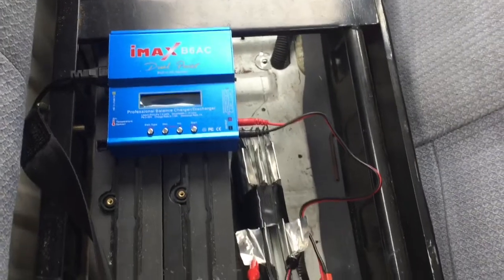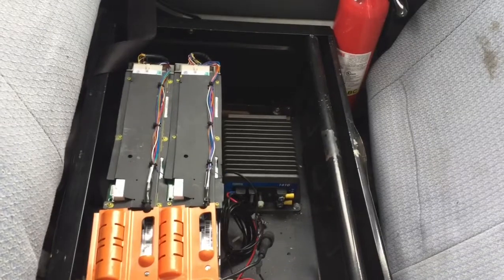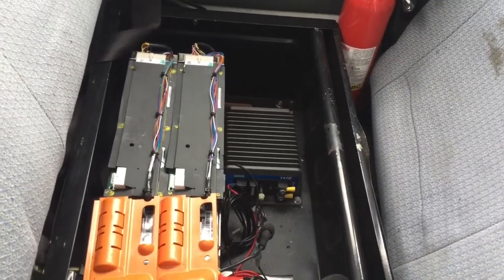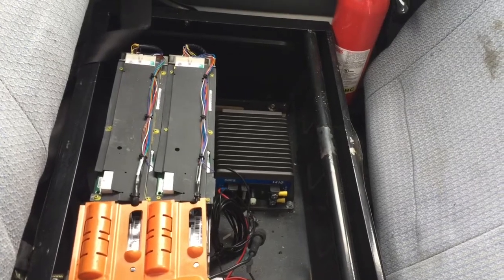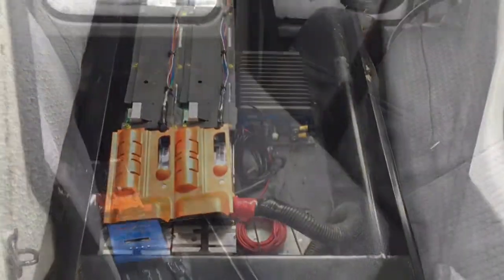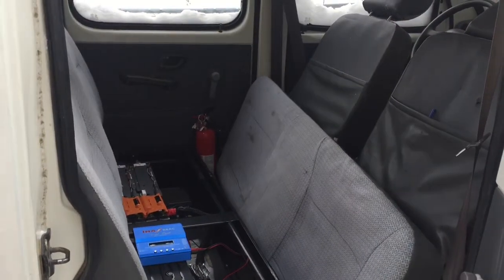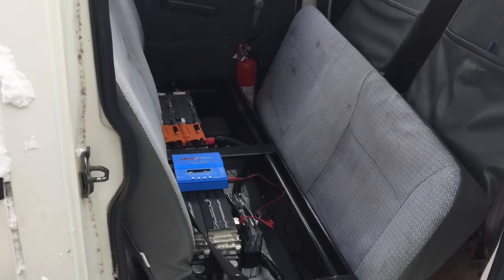We're still working on things. There's our positive and negative, and a small DC-to-DC converter, which is basically a step-down transformer. Haven't wired it up yet, and that's the progress of our auxiliary battery for our electric mini truck.